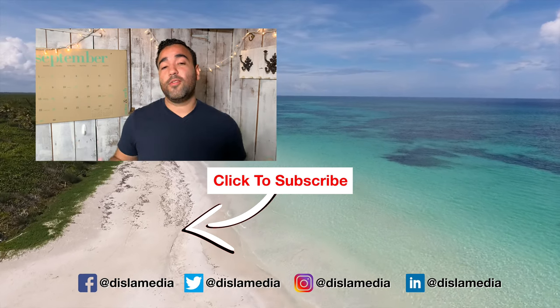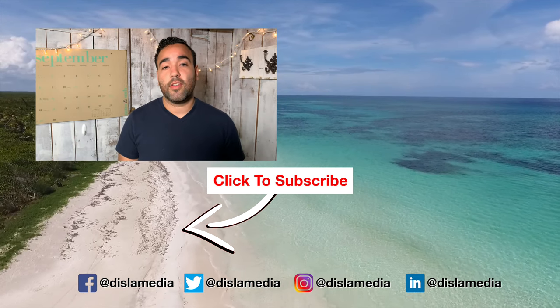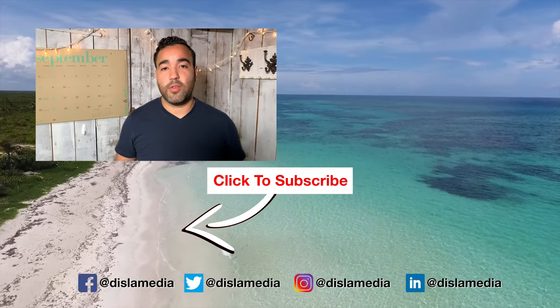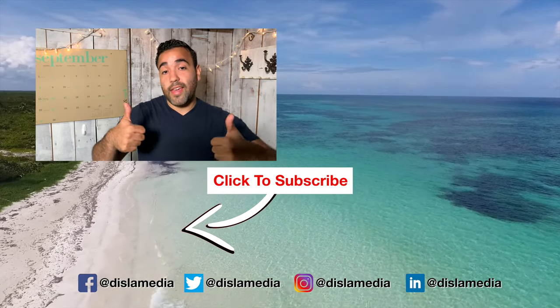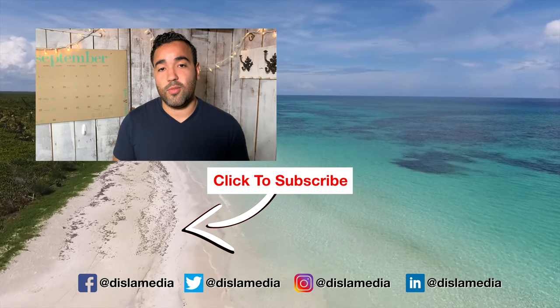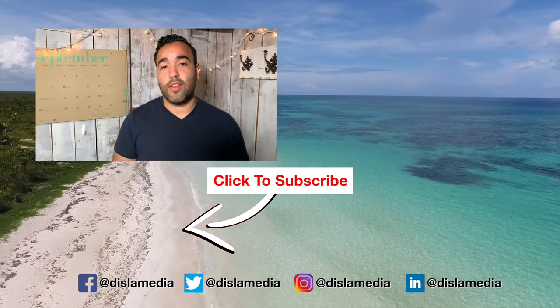Hello my people. Thank you so much for watching my videos. If you want to see more, there are some videos over there and down there in the description. But please make sure you like, subscribe, and share with anyone you think would love to watch these videos too. Alright, see you on the next one. Peace!